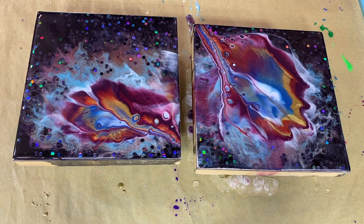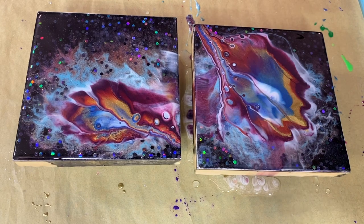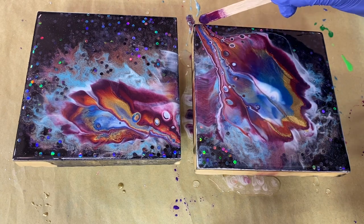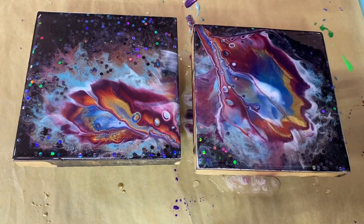Here I debate on whether or not to add some colors to it or leave it as is. I don't usually use this for a line, but I think I'm going to. This is the purple combination — it's like a really nice violet color. I'm going to run a couple lines with this.